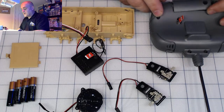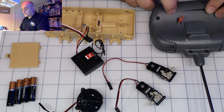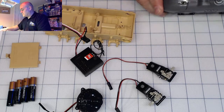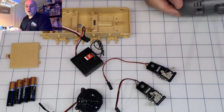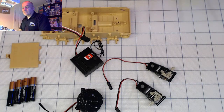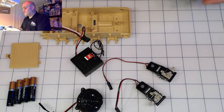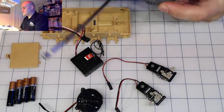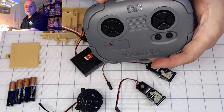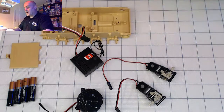This is an unscheduled broadcast — I'm just testing what's possible. I can usually only do this on Saturdays during the day, normally at 11:30 PM Eastern. Here's the remote and it's operational — you can see the LED. I'm so excited!